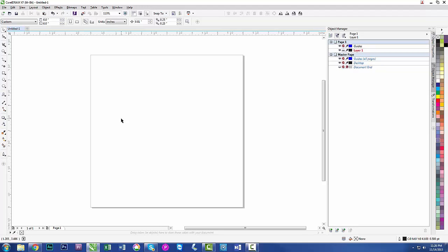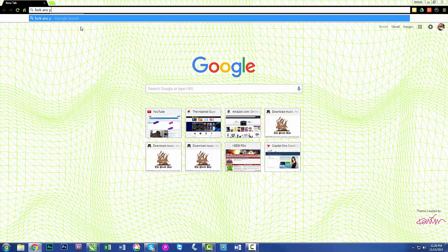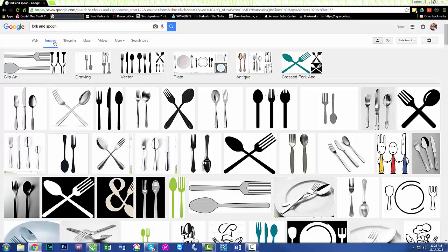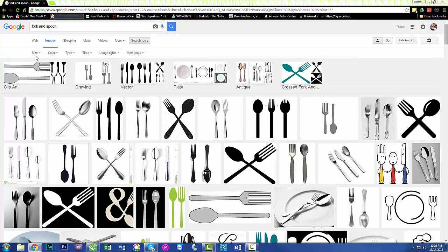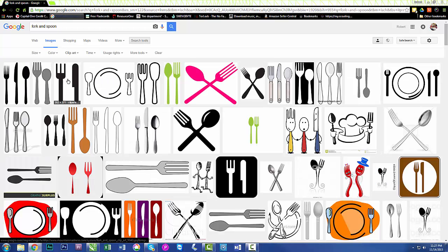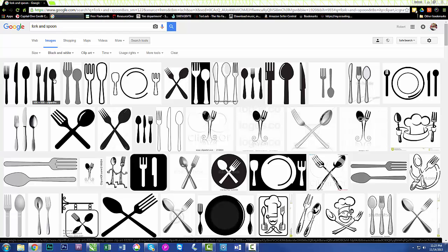Let's start by getting something off the internet. We need a basic logo — let's say forks and spoons. I'm going to open a browser and search 'fork and spoon.' Go to Images, then search tools. I want large images, and specifically for engraving we want black and white. I'll change the type to clip art and also filter for black and white — that brings it down to what we want.